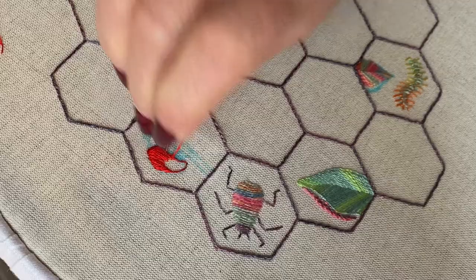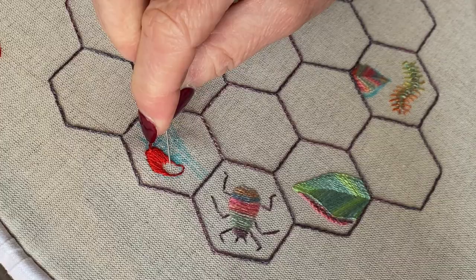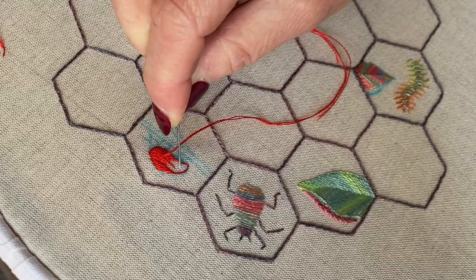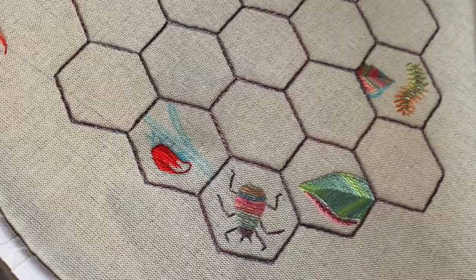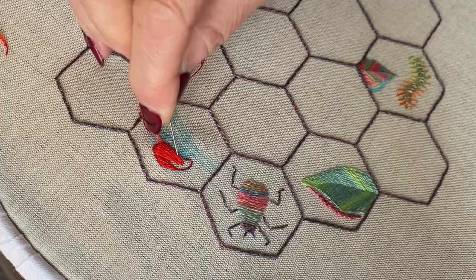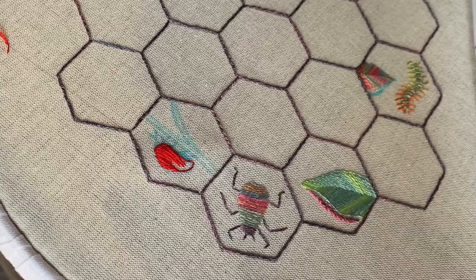I'm just going to pop another one over that edge there. Now if you remember, for the second row you come up quite near the top — further up than you think — and that's because your stitch gets buried. So a stitch down here sort of gets buried in the previous stitches. The stitches in the second row are actually more or less the same length; they just end in different places and start in different places.